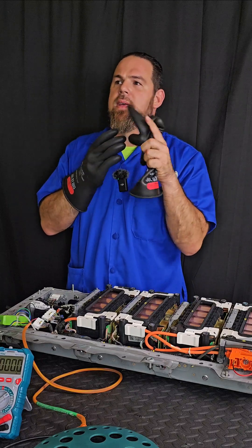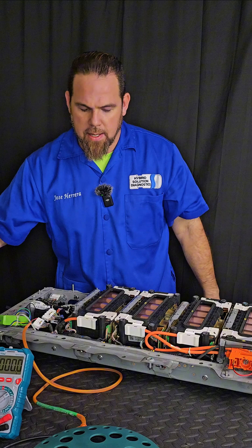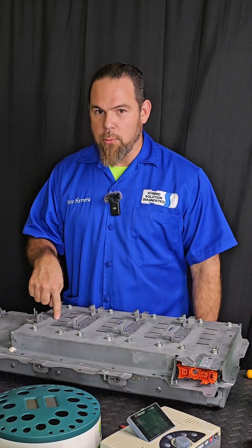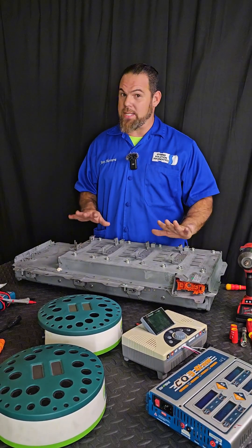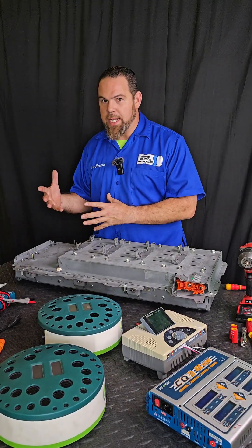Let's break the myth: can you charge a lithium battery with a regular low-current high-voltage charger? The answer is yes. This is a 2017 Nissan Rogue Hybrid whose battery is completely depleted — it's reading 160 volts when it's supposed to be over 210. The purpose of this video is to explain how to charge a lithium hybrid battery and what charger you need.